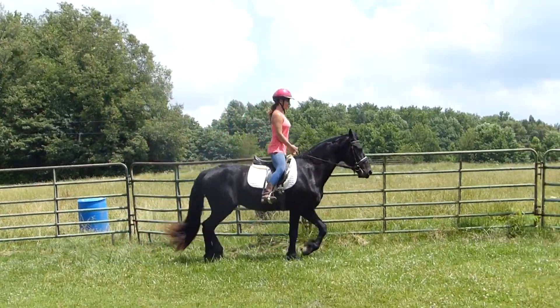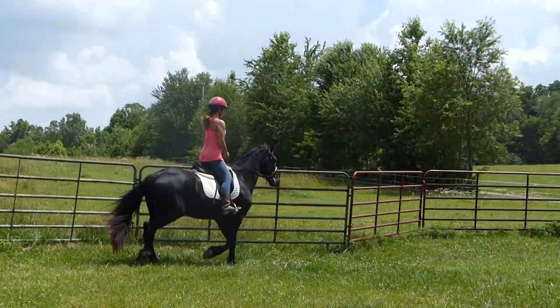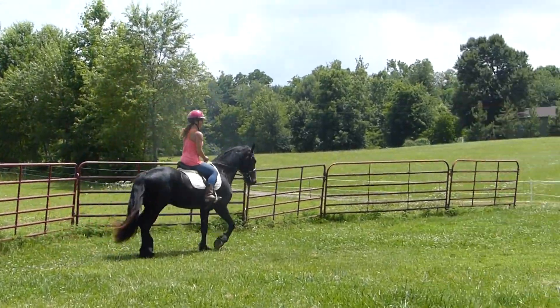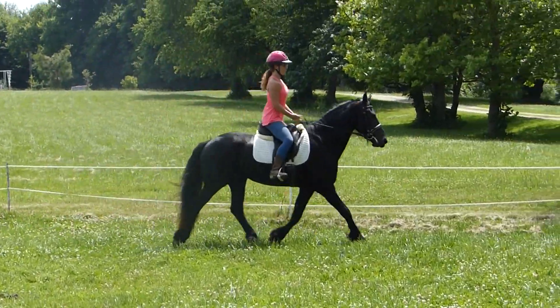This is uphill so he's going to be a little lazy. You're going to have to put a little leg on, and a little leg on to get past the mare. And now you should get a nice good trot. Keep going if you can.